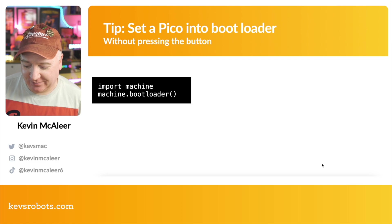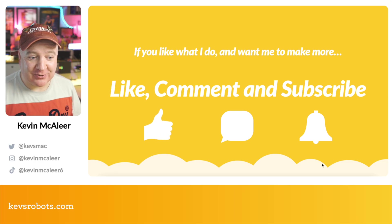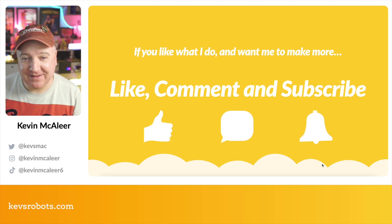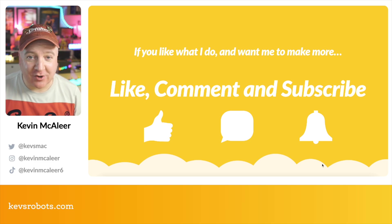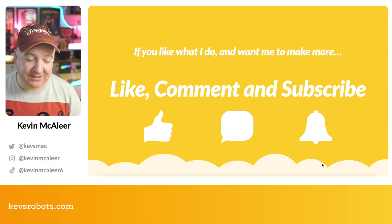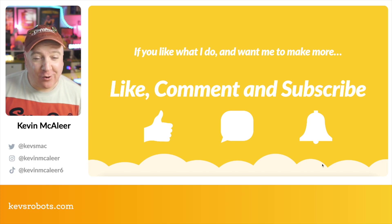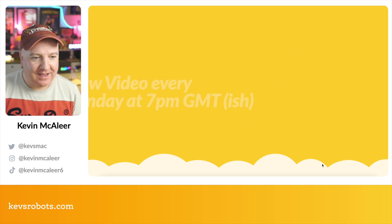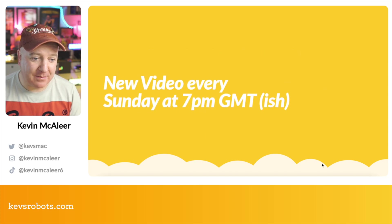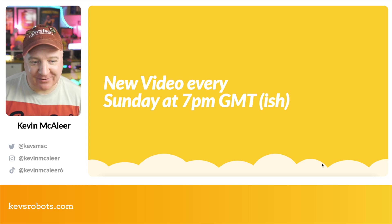If you like the show, please like, comment, and subscribe. Drop a comment letting me know if this is something you're going to have a play with yourself — making an ultrasonic radar robot. About eight percent of people haven't subscribed yet; it costs nothing and really helps grow the channel. I go live every single Sunday at 7 PM GMT if you want to join for a live chat.